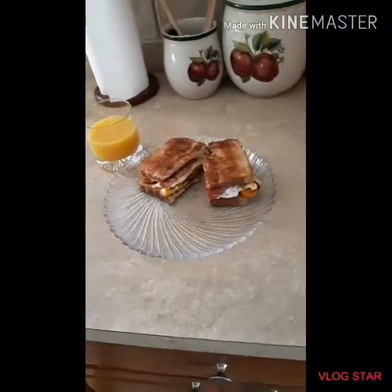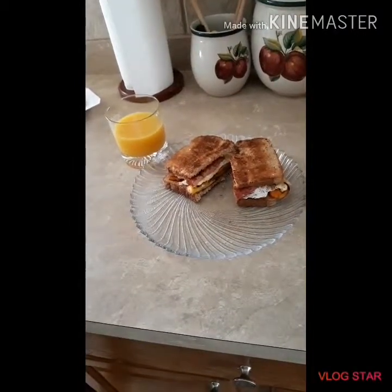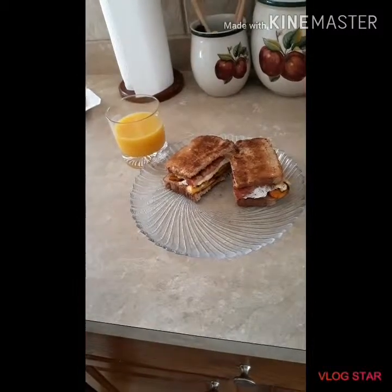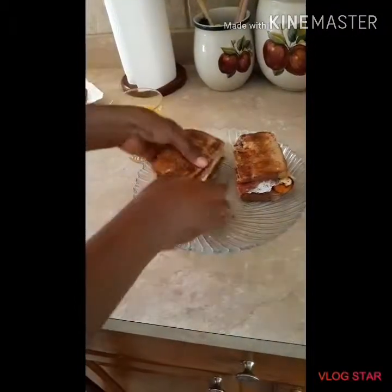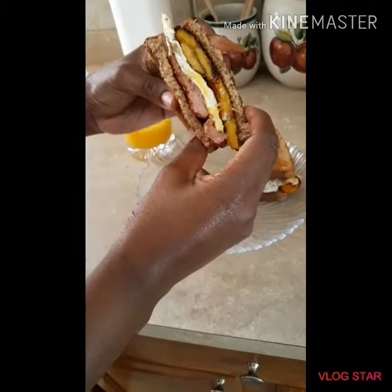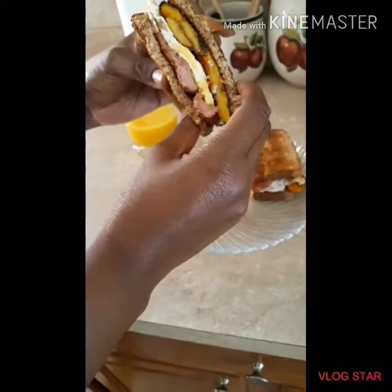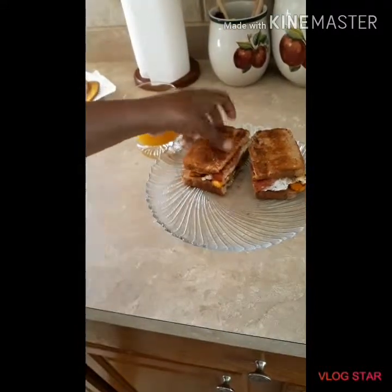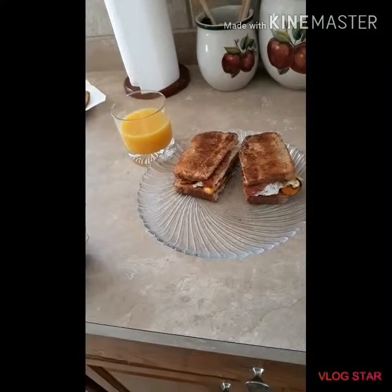And that's all guys! I'll be having this with some lovely orange juice. You can have it with a cup of coffee, tea, anything you want — but this morning I'll be having it with orange juice. And here it is — a lovely, authentic Jamaican breakfast: sweet plantain, bread, eggs, and sausage. That's all for today guys. Please go ahead and subscribe to my channel, give it a thumbs up, and comment down below — let me know what else you want to see!